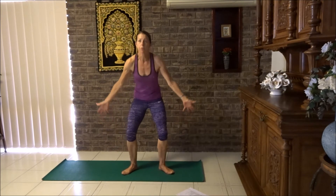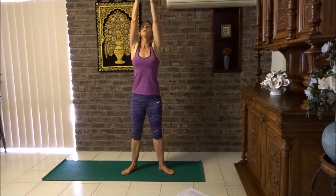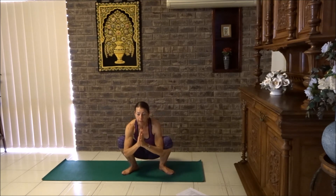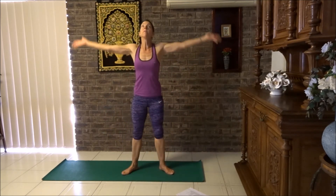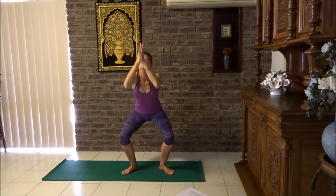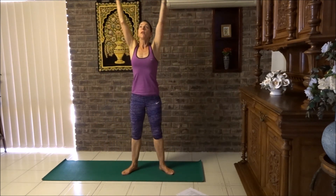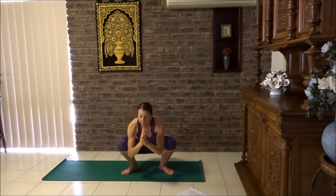Breathe in, lift up, push through your heels, squish your buttocks. Breathe out, bring yourself down by drawing your navel into your spine. Let's do it again: breathe in, reach up, and breathe out, let's come down. Last time: breathe in, lift up, and breathe out, bring yourself down. Okay, beautiful.